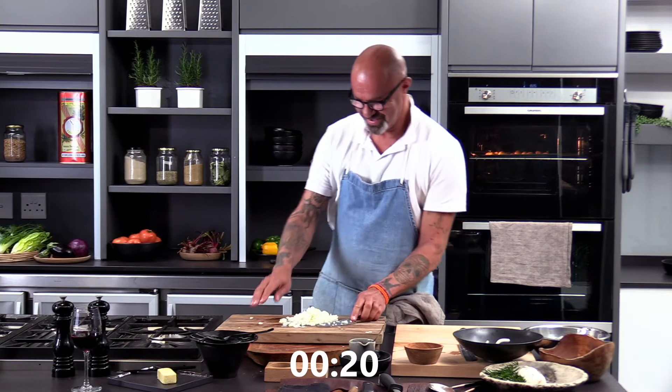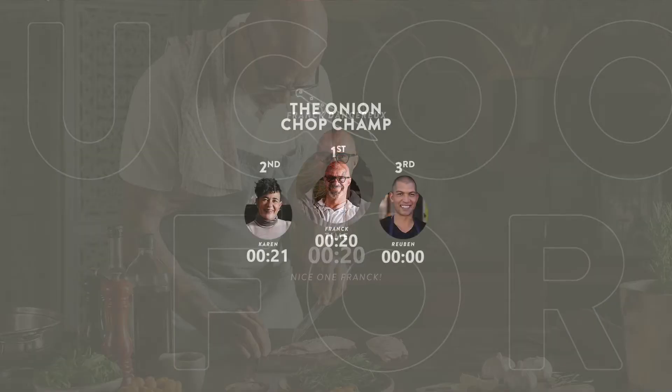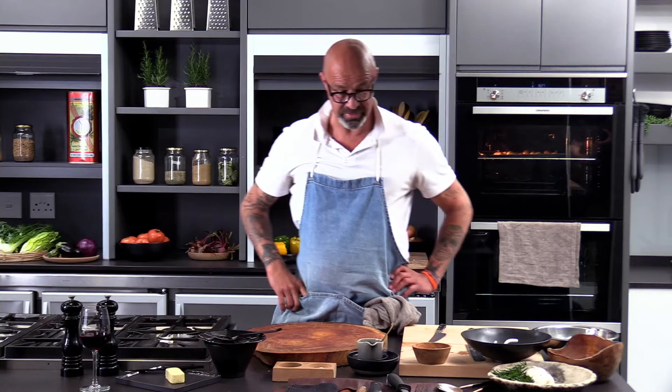You have made a time of 20 seconds, Franco-Chance. Yes! You are number one on the leaderboard. Ruben and I have been in a naked photo shoot together, so crying over an onion is going to be easy, bud.